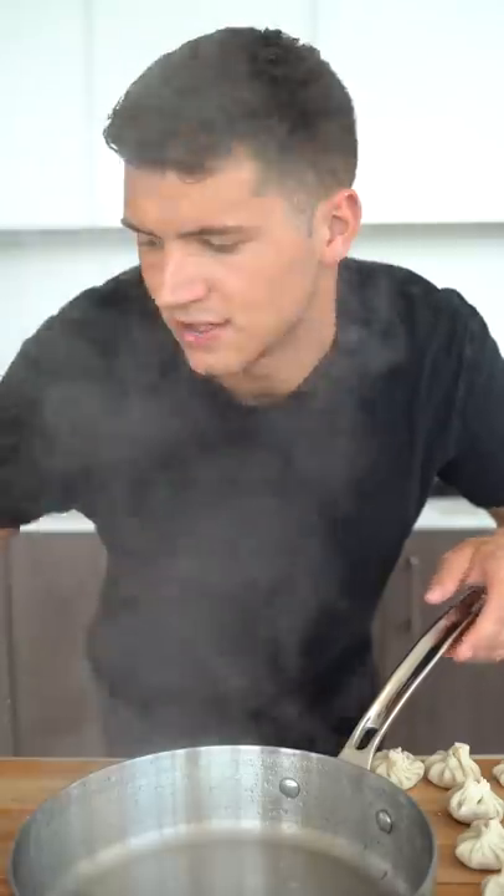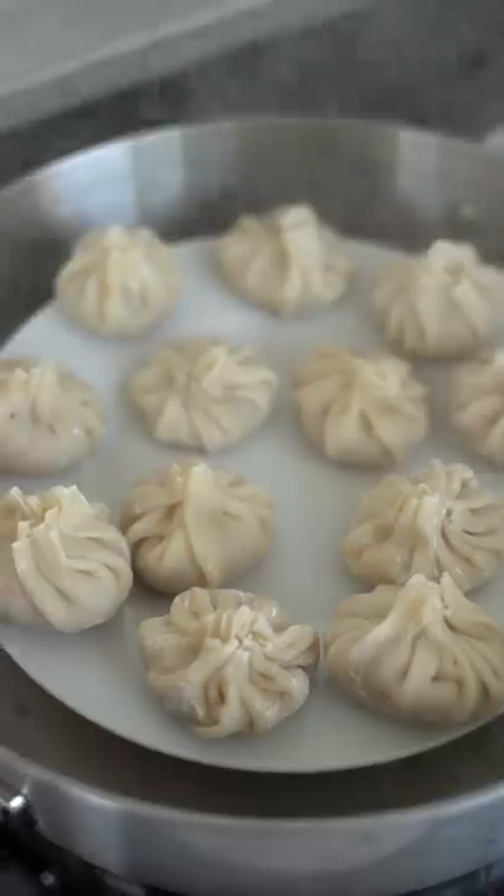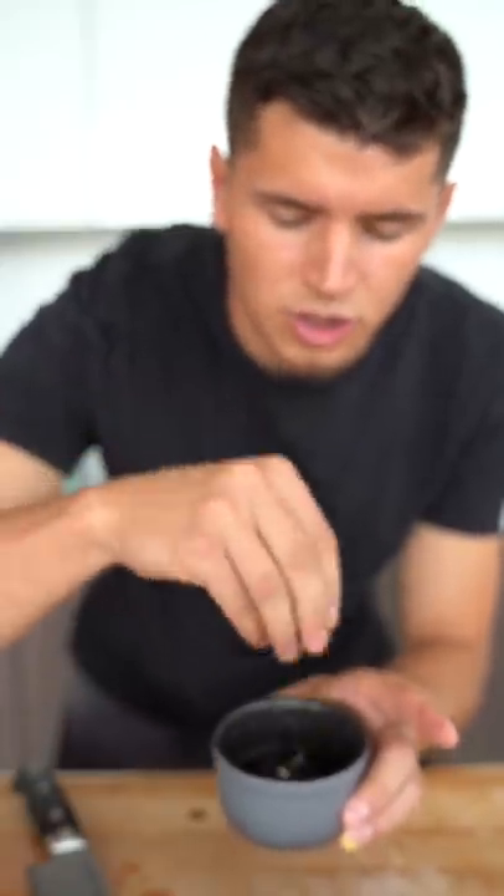I'm guessing most of you guys don't have a bamboo steamer — just use an aluminum foil ball, a plate, and then your dumplings. For my sauce, a little bit of balsamic vinegar, a little soy sauce, and some julienne ginger.